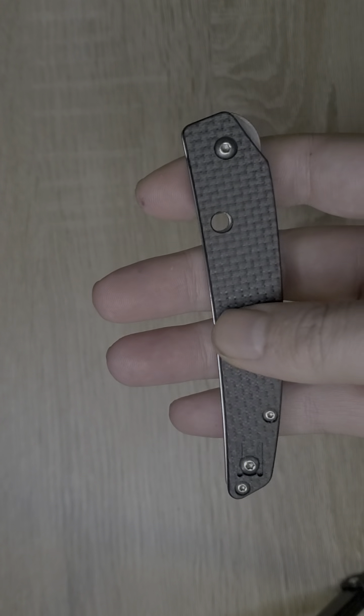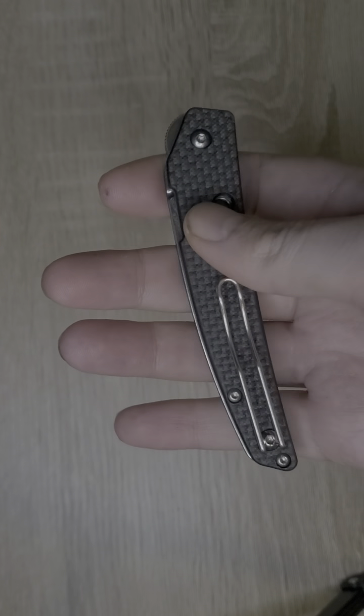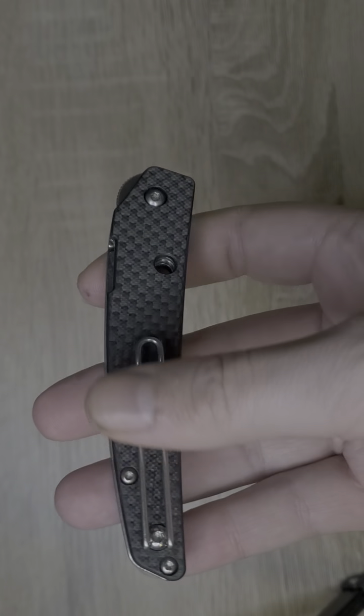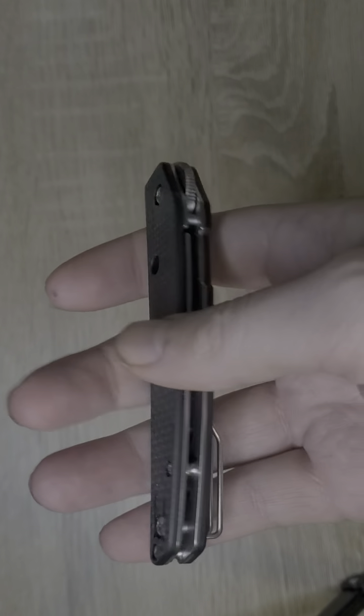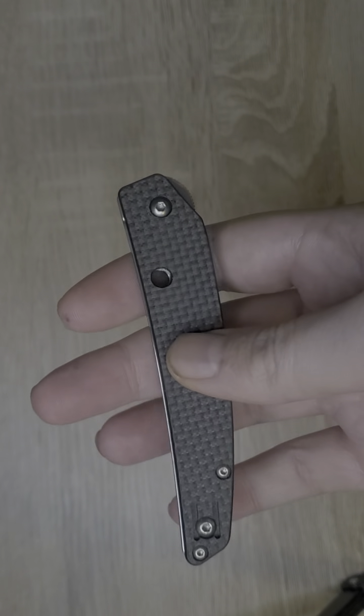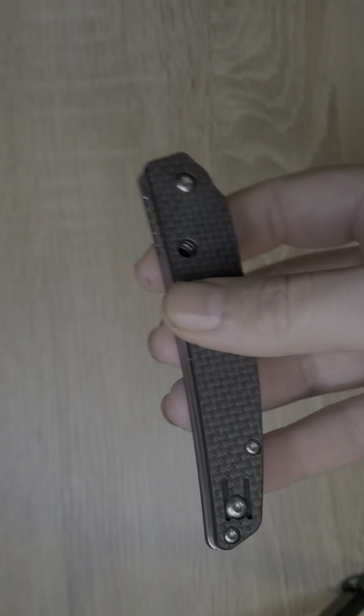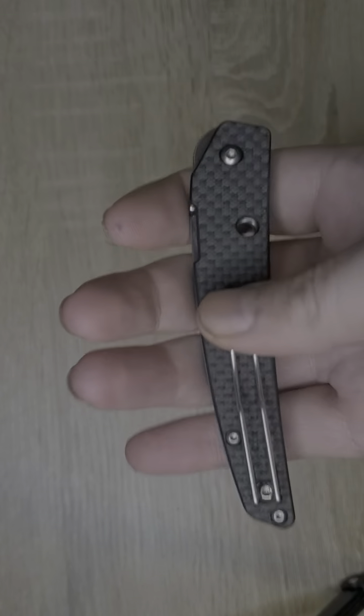It is a carbon fiber laminate G10 — I love that when Spyderco does it. It has this little wire pocket clip, which I think is a good choice for this knife as it reduces weight. The weight of this knife is just over 2 ounces, so you won't even feel this in your pocket.